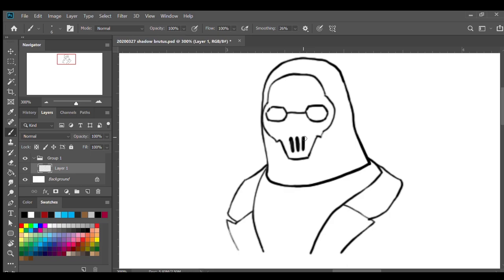And then inside of the eyes I'm just gonna thicken the sides, and then we're just gonna add in his eyes there. Same goes to the left side.